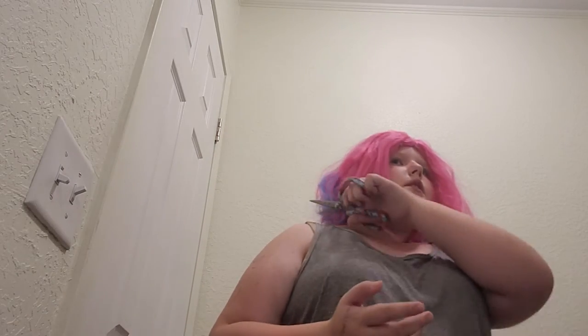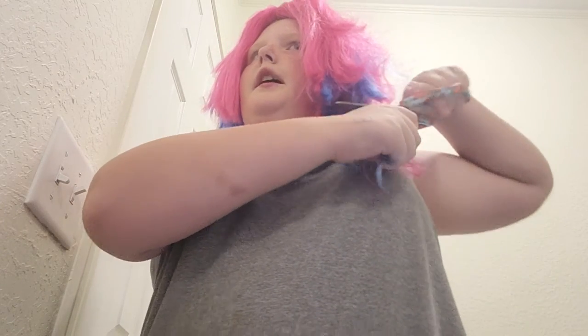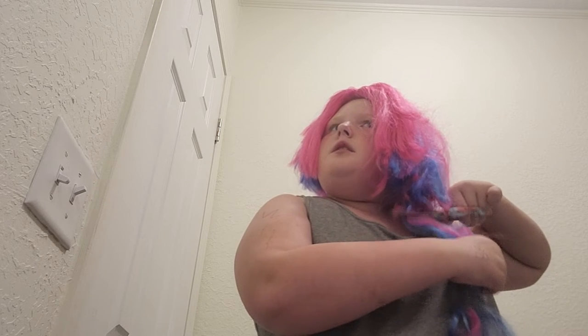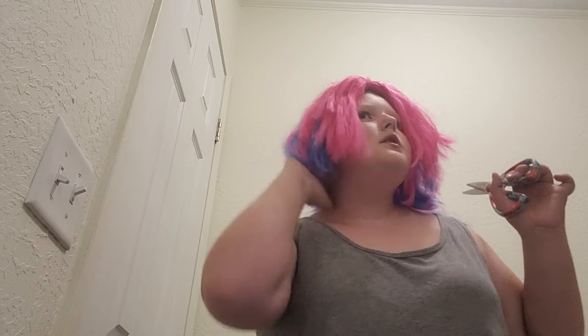Yeah, this side doesn't match this side so we need to — actually, you know what, this could be a look. Okay, so I evened it off camera and right now I'm just getting the big chunks out of the way. This is a look. Like, genuinely do you guys think that I should open up a nail salon? I honestly think it is the best work that I have ever done on hair. Okay, I'm gonna even it because as you can see this side is a little bit longer, so I'm gonna even it off camera and then come back to you guys with the finished results.